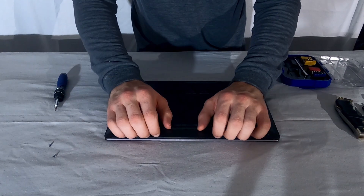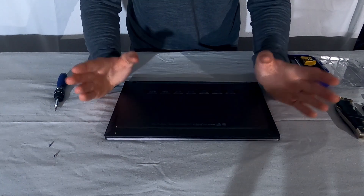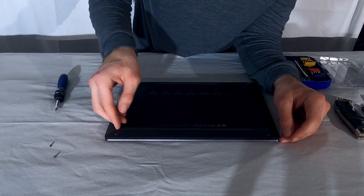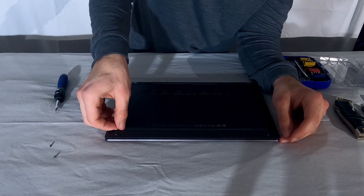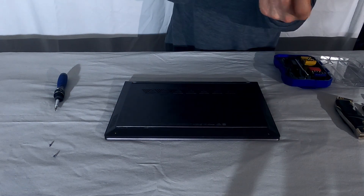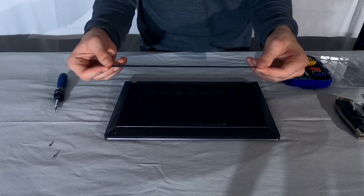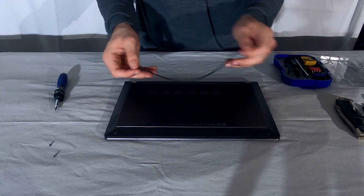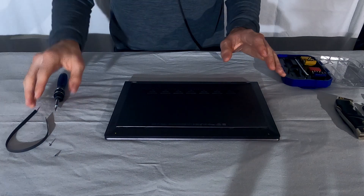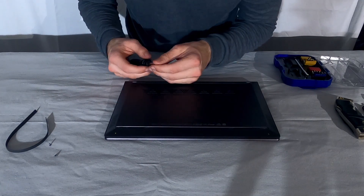Now you might think you can just pry it off — no, I tried that the first time, that's not what you're supposed to do. Unfortunately with this laptop they made it so you have to pull these rubber feet off. They are sticky rubber feet. HP sells replacement feet for about $30, so I recommend factoring that into your cost when you're planning to upgrade your hard drive.